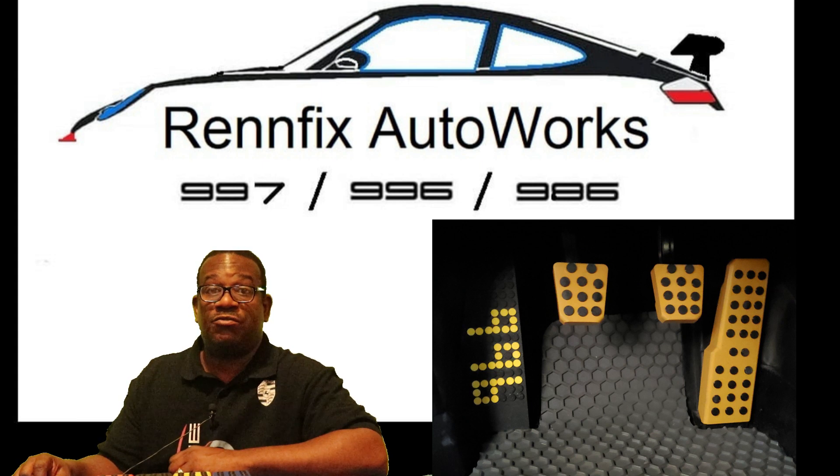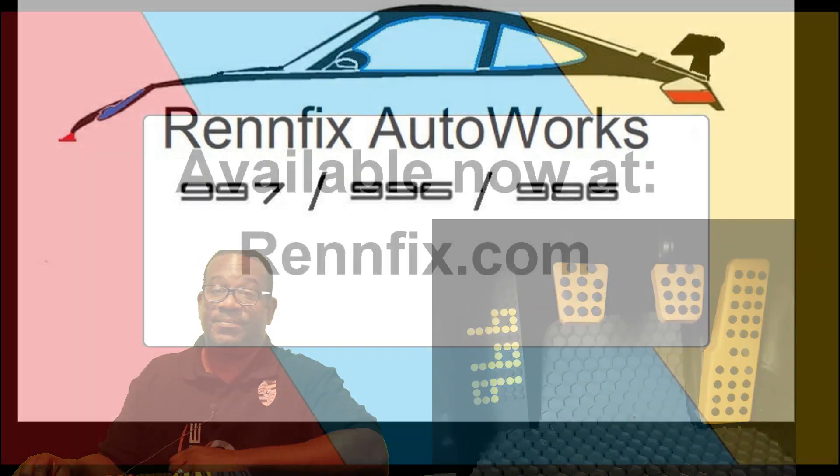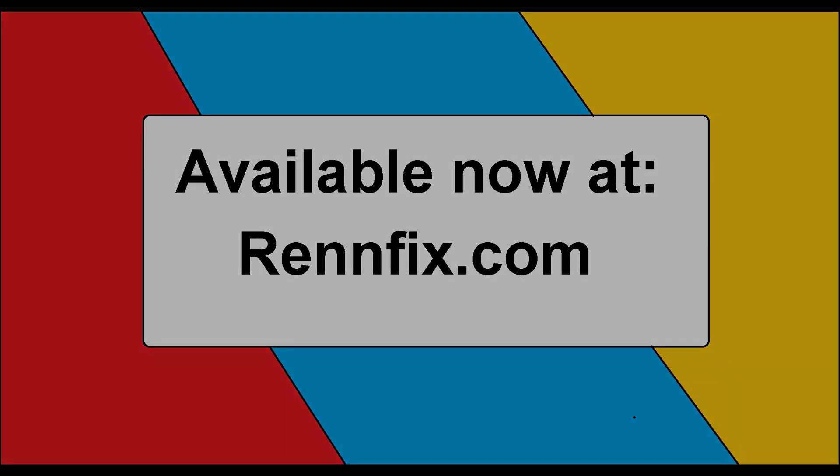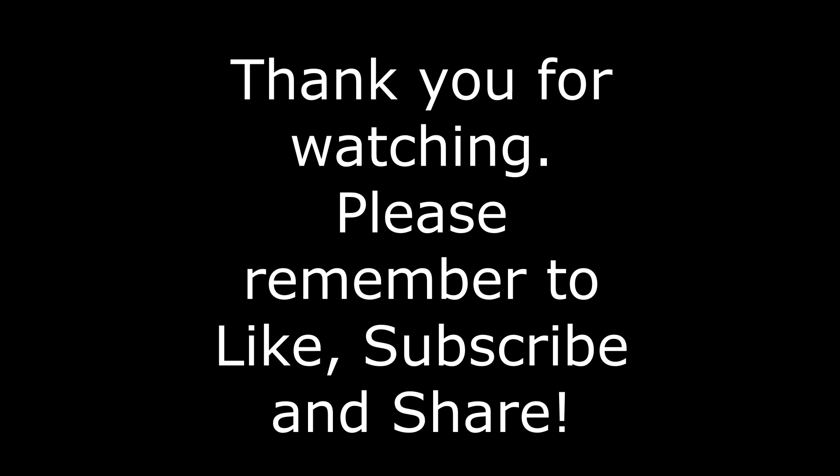So if you're interested in customizing and personalizing your pedals to your personal taste, head on over to RenFix.com, and later PelicanParts.com, and personalize your order.